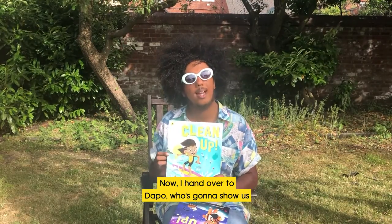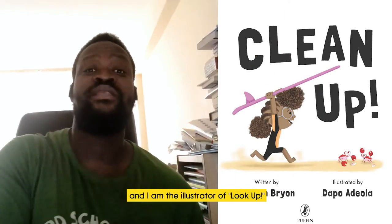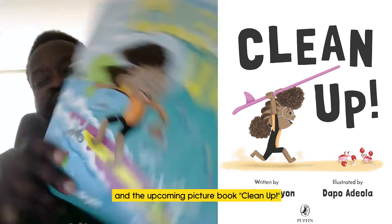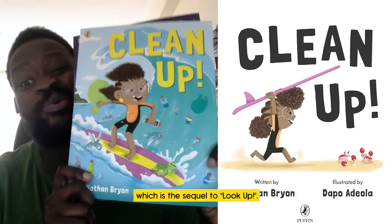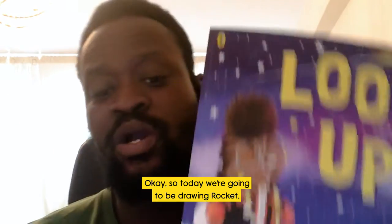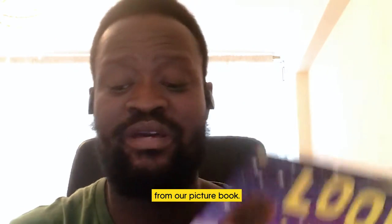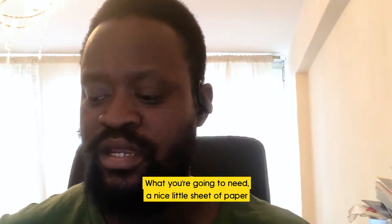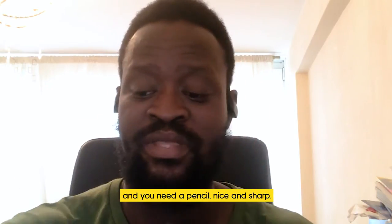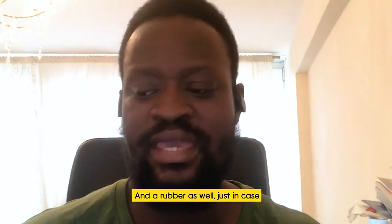Now I hand over to Dapo, who's gonna show us how to draw Rocket. Hey Dreamers! I'm Dapo Adeola and I am the illustrator of Look Up and the upcoming picture book Clean Up, which is the sequel to Look Up. Today we're gonna be drawing Rocket — I'm gonna teach you how to draw her from our picture book. You'll need a sheet of paper, a nice sharp pencil, and a rubber just in case you make any mistakes.